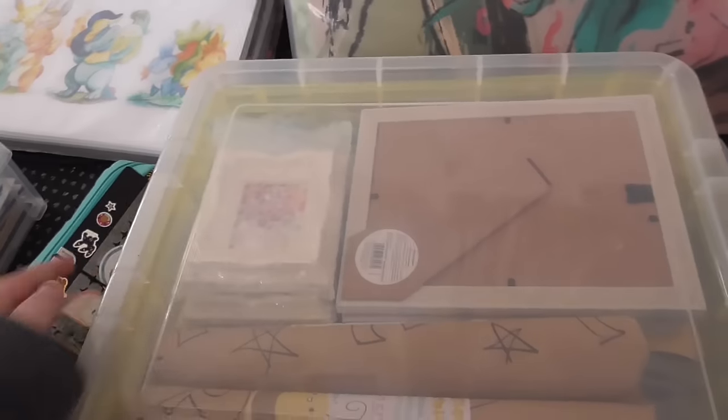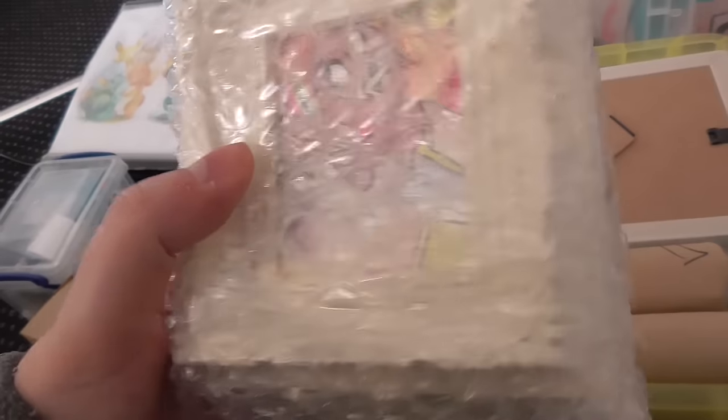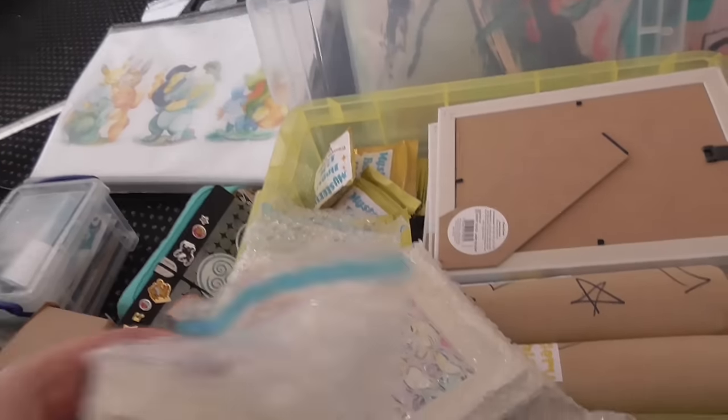In this box I have framed originals — there's the rainbow quartz one you can just see, and all the pictures are on my Instagram. There's the opal and there's the Zac, and because they've got glass I've wrapped them.